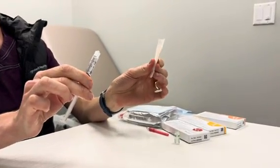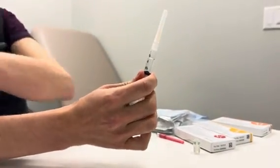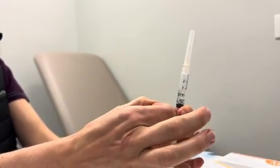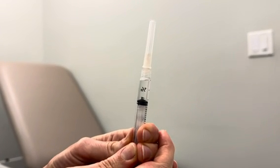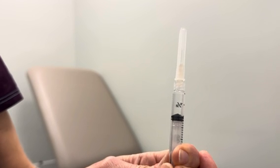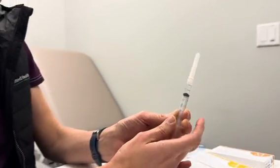Now we're going to take the sharp injection needle, pop it through the backing, and twist it on. Make sure there's no air left — if there's an air bubble, gently tap it, then press the air out just until there is a bleb that you can see on the end of the needle. Go slowly so you don't waste any liquid. Once you see the bleb, you know there's no air left.